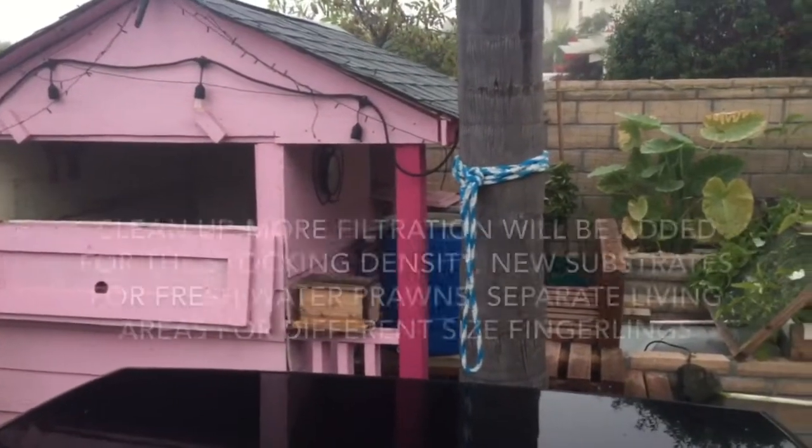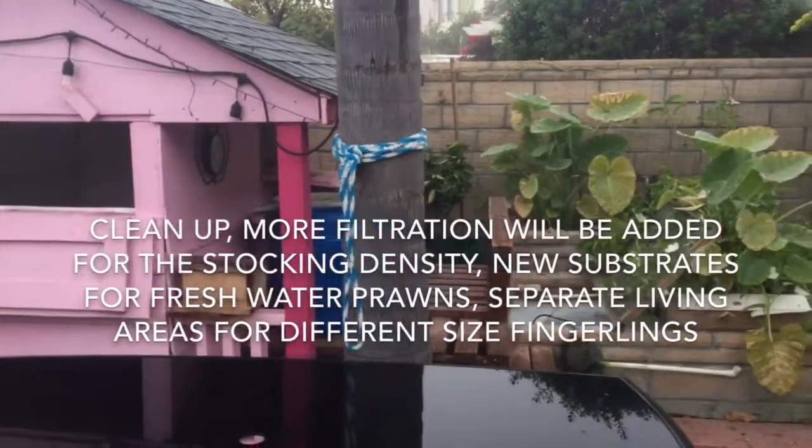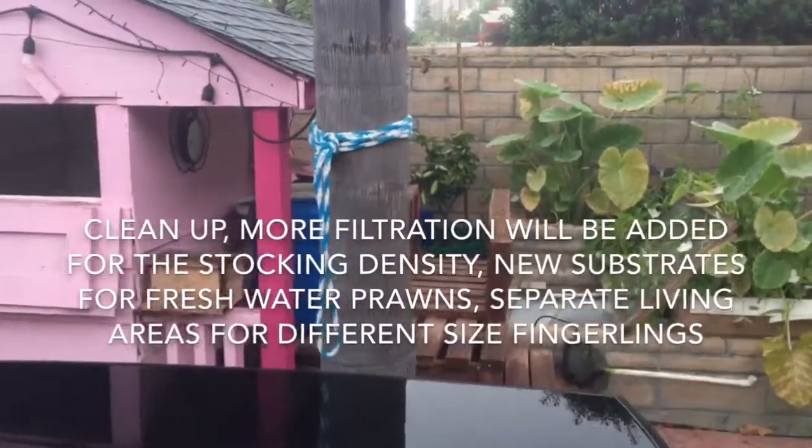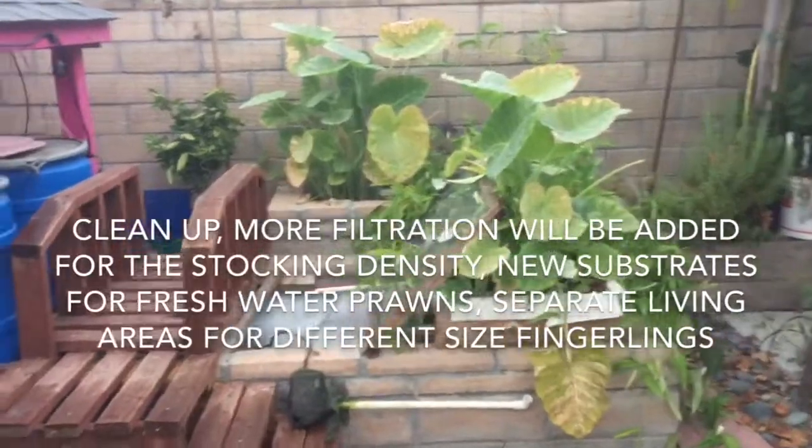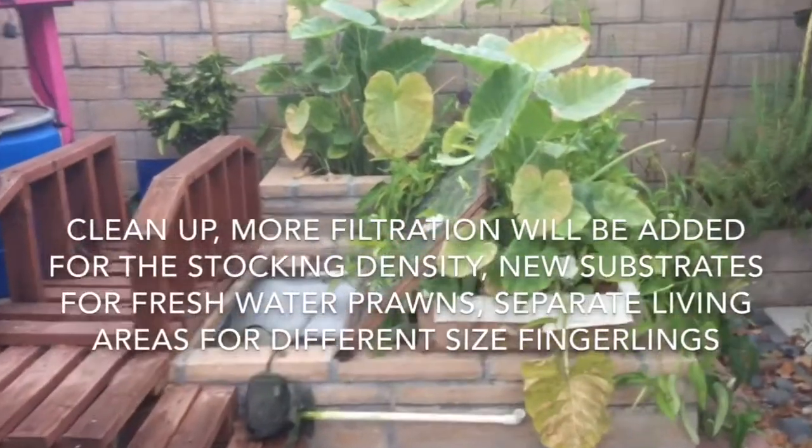Lots of work needs to be done: clean up, more filtration will be added for the stocking density, new substrates for the freshwater prawns, and separate living areas for different size things.